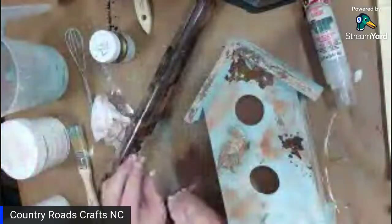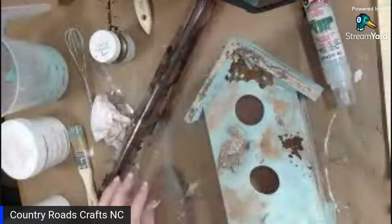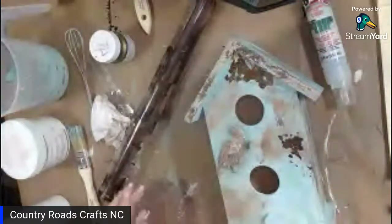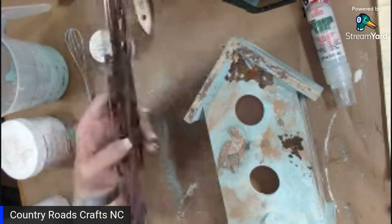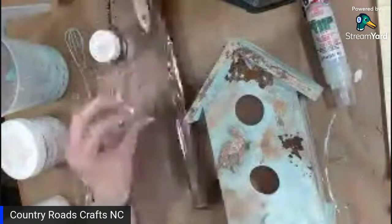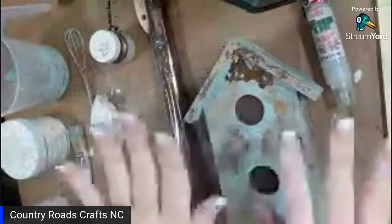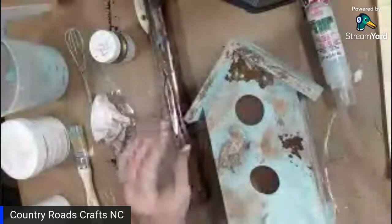I love rustic everything. I have to convince my husband to take my mailbox down so I can paint it rustic — we live on the coastal North Carolina. I want to patina our white mailbox but I haven't quite convinced him yet. I'm wearing him down though. Once I finish everything and seal it, I'm going to seal it with top coat.